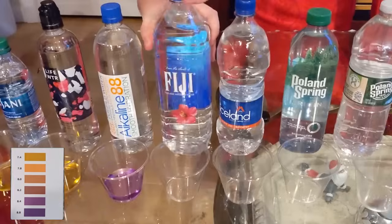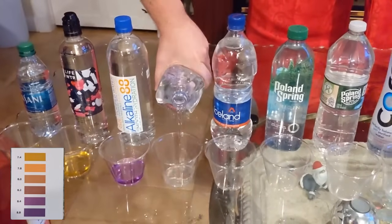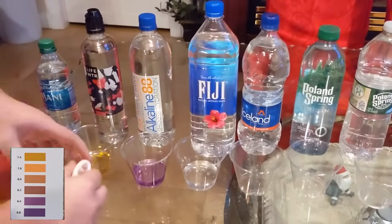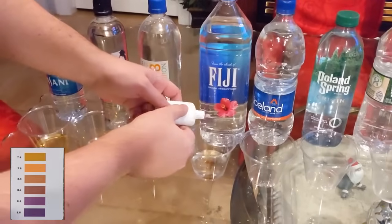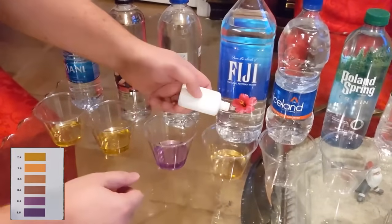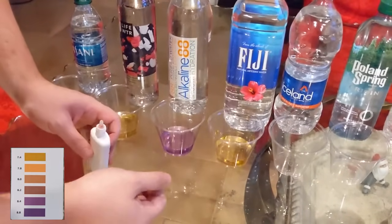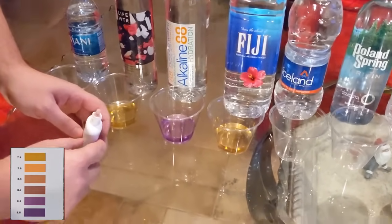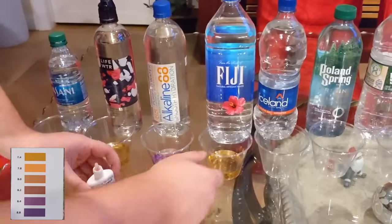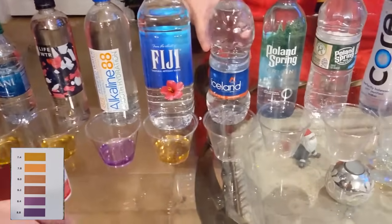Then we've got Fiji — really another popular brand. Spring water, supposedly from the island of Fiji, at least that's what it says on the bottling. Pour it a little bit in there. I used to like Fiji, then I stopped liking Fiji — I just kind of lost interest in the taste. This is coming back more on the darker yellowish side, which I'm surprised to see. We are using a higher pH, high-range pH test solution, so it's a little less forgiving if your pH is in a lower range.